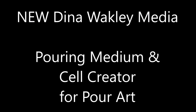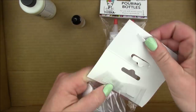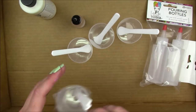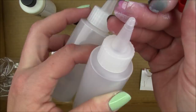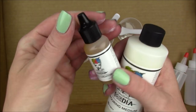I have the new Dina Wakely Media pouring medium and cell creator to share with you today. Ranger sent me a promo pack from this release that Dina just came out with to make pour art. It came with some pouring cups that have little measurement lines on them, some sticks to mix the paint, and pouring medium bottles that have a small opening so you can do more precise pouring.